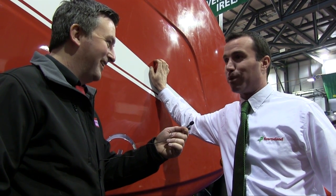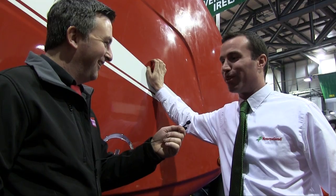So you can get home earlier in the evening, get the other jobs done. That's what people are looking for.